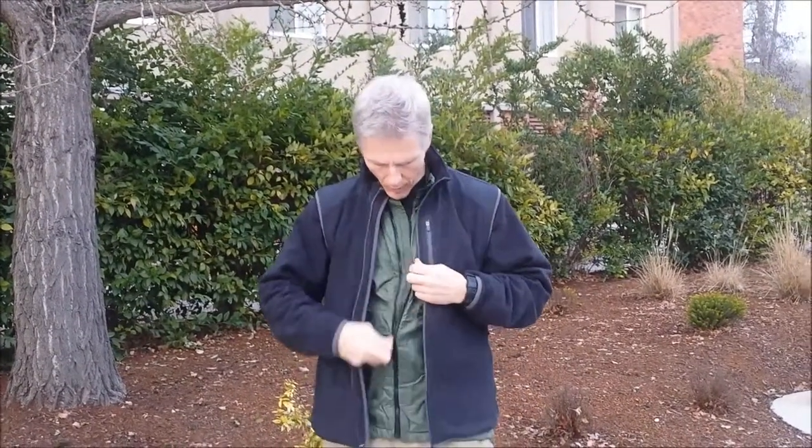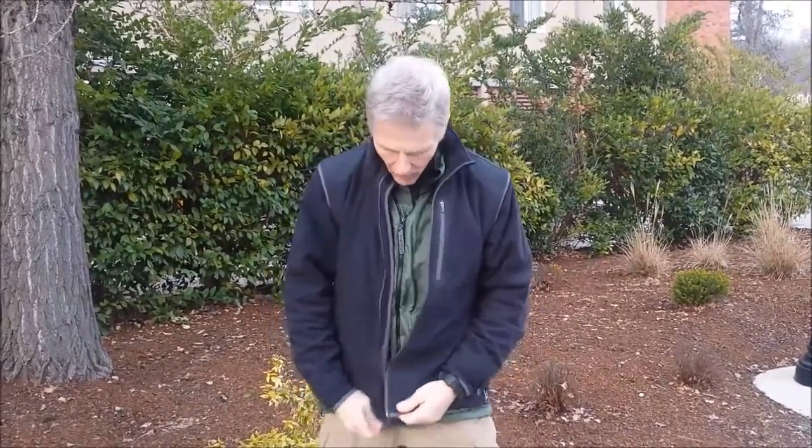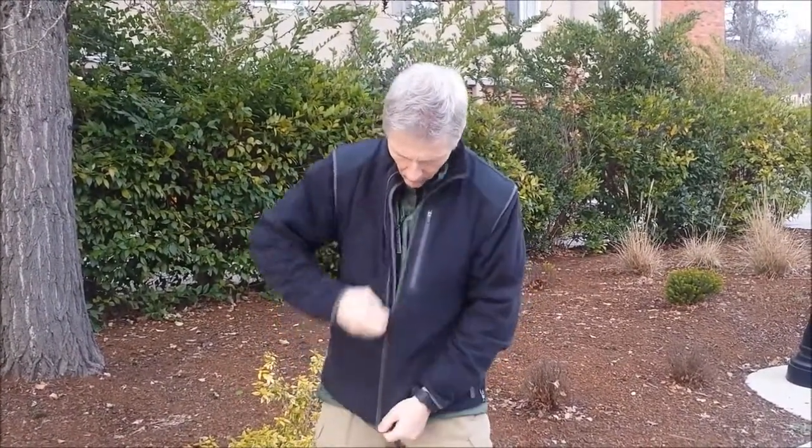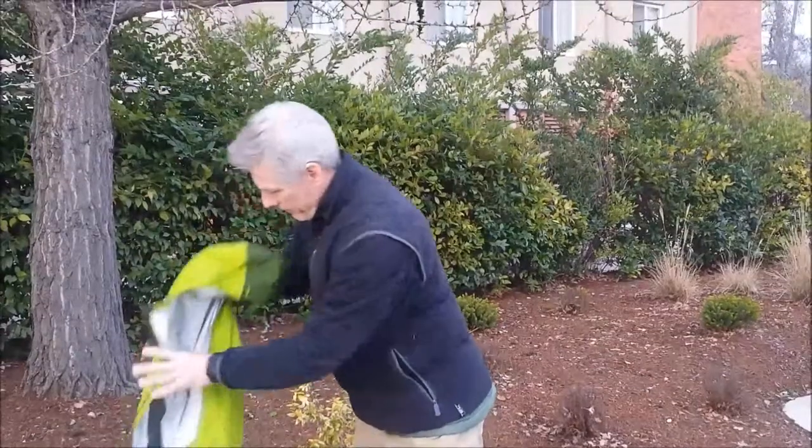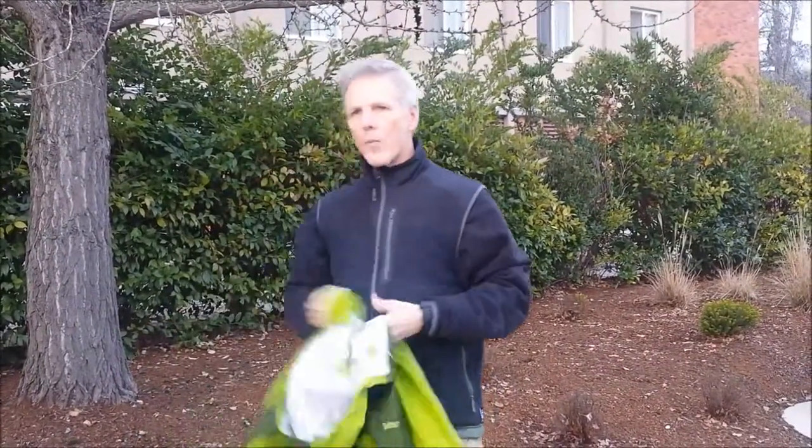I'm wearing my fantastic Marmot Dry Climb jacket — one of my best pieces — and over that, a 200 to 300 weight Polar Plus jacket. Later on, I'll put it over my down jacket to show you how they fit, and just over a t-shirt to simulate summer. So the first one I've got: I've been looking at the Marmot Artemis and the Spectra.